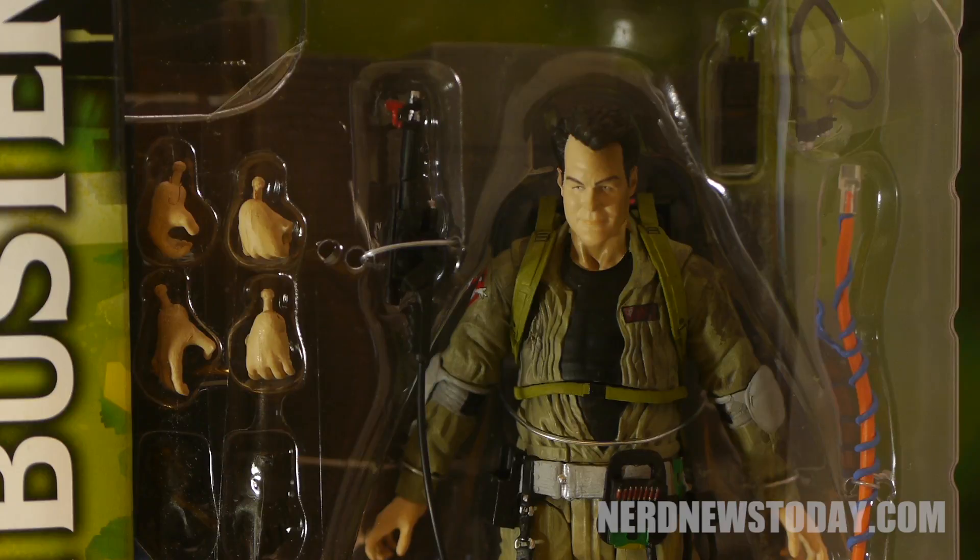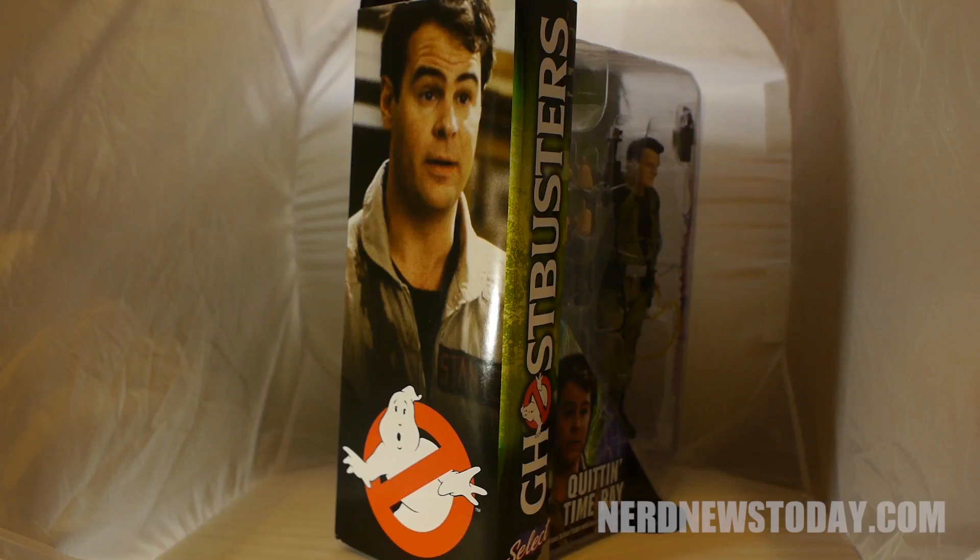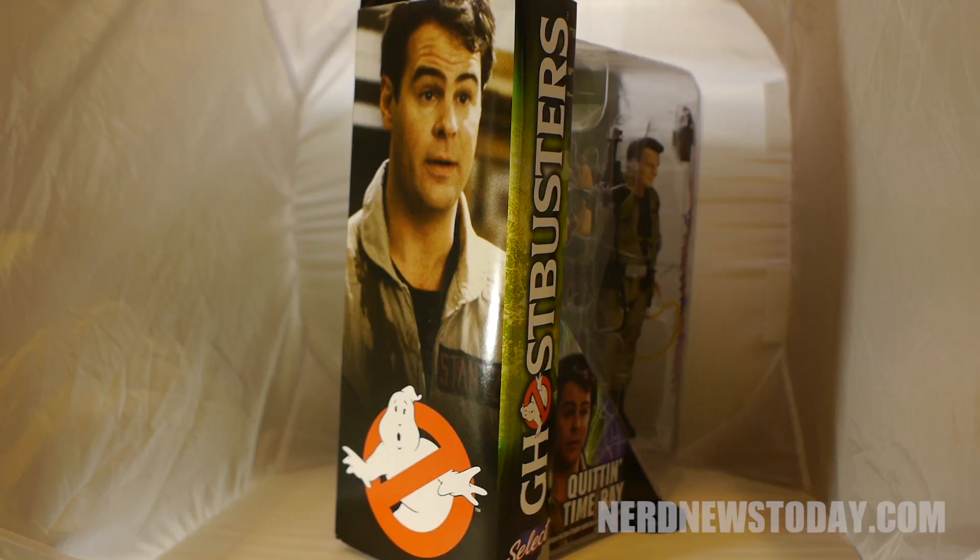The packaging is identical to the other figures in the previous waves, giving you a huge window into the figure to show all of his accessories on the front, and on the back we get a bio about Ray along with some other images of the rest of this wave.